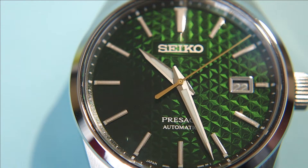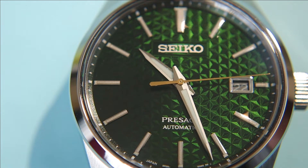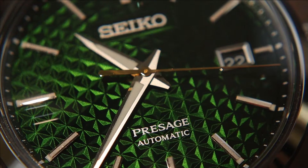Seiko knocked it out of the park — no questions asked. In my personal opinion, they're providing you a nice dressy but also sporty watch that screams JDM and Japanese culture through and through. Truly a great example of the artistry of Japanese craftsmanship. The SPB169 is truly just another remarkable example of what Seiko does best. I truly enjoyed everything about this piece — how it wore, and that dial was just beautiful to look at all the time.